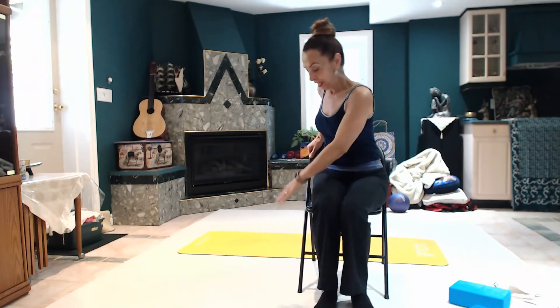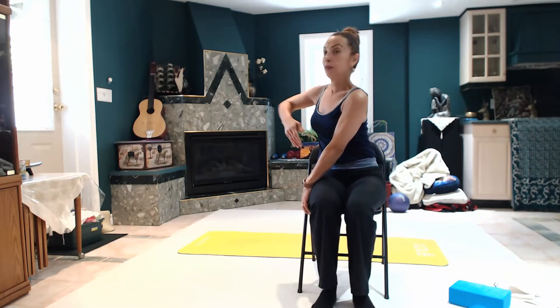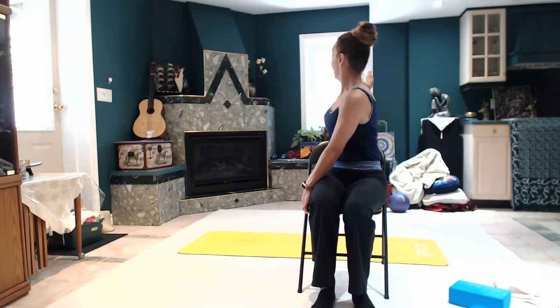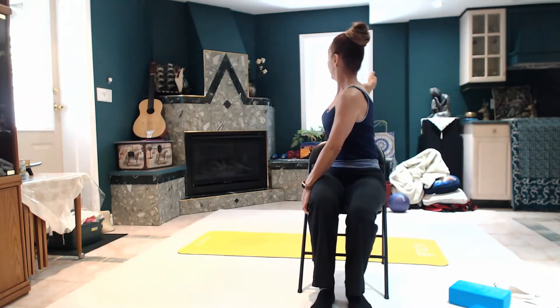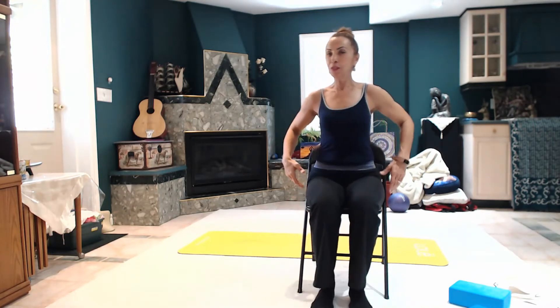Let's do the other side. Left arm on the chair, chest lifted. Right arm back, straight. Five, four, three, two, one. Come back. So a little bit of stretch to your side, to your neck, to your shoulder.